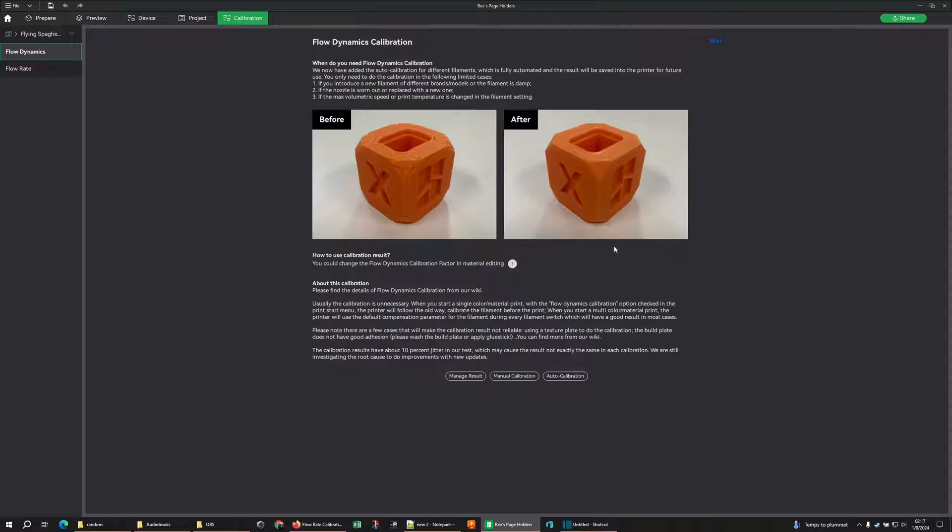If you have an X1 series printer, run your auto calibration. As long as you're not using something that is transparent, shiny, or has metal added to it — like glitter filaments — this works great. If you don't have an X1, or if you're working with something like an Ender, or you are using those materials and do have an X1, do the manual calibrations.